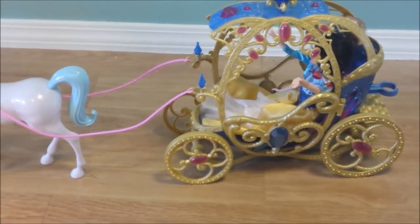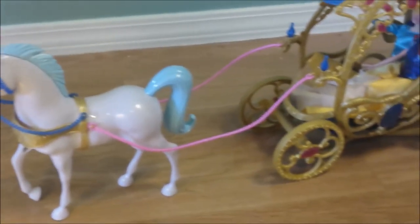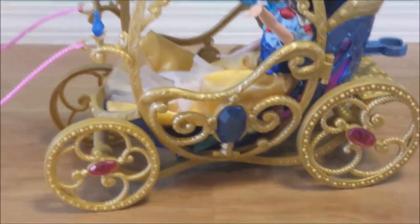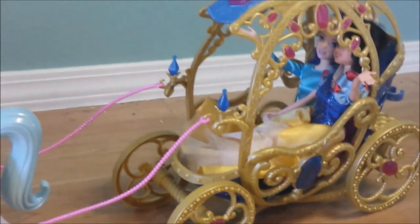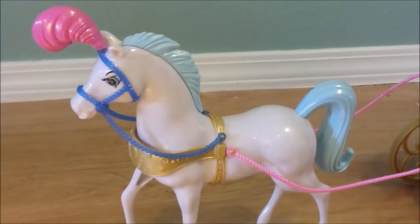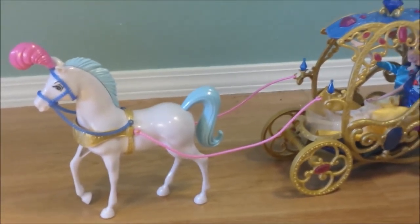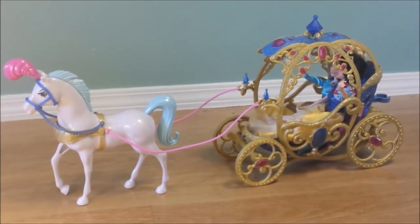Well, alright guys, this is Cinderella's carriage — Cinderella and Snow White will be going to the ball in their beautiful horse-drawn carriage. I love that this carriage actually rolls — super cute! Alright guys, if you like this video remember to press like and subscribe. We have a bunch of cool new toy videos coming soon, so hope to see you soon. Have a great day guys, bye!